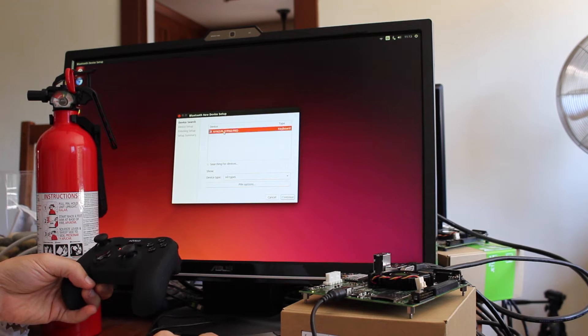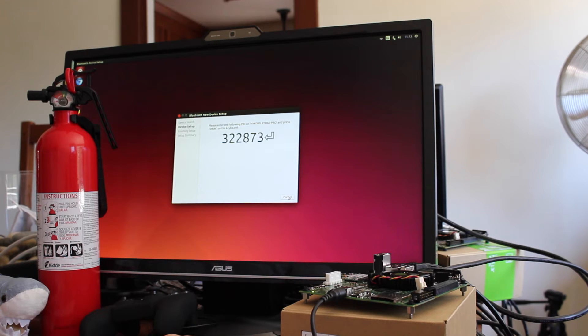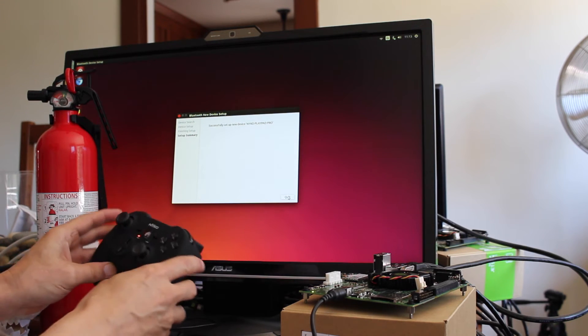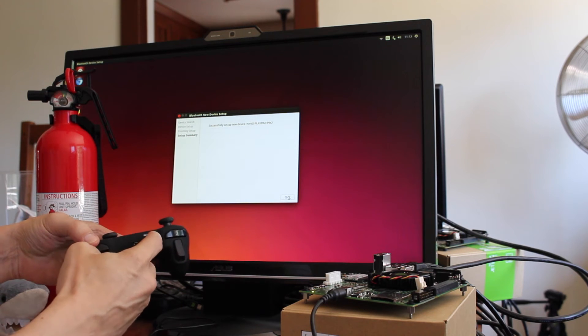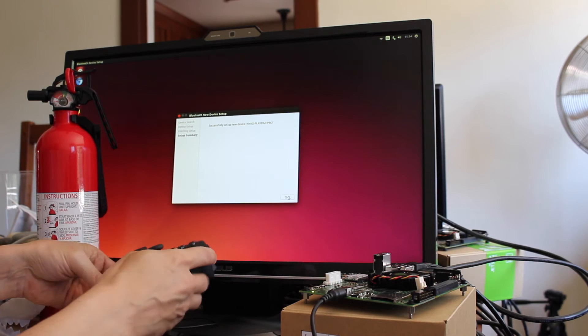And there it is. It's paired. You can see that now it's a solid red light, so we should be good to go.